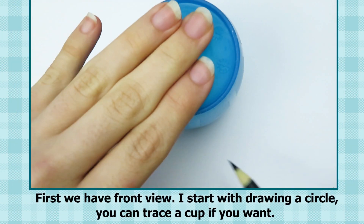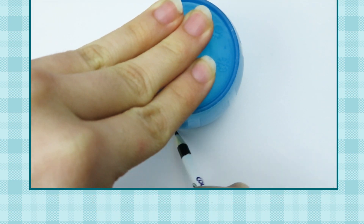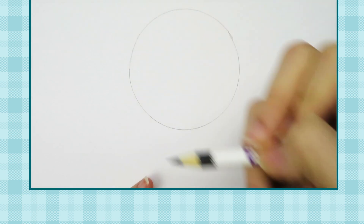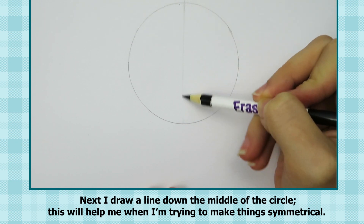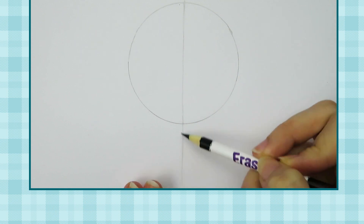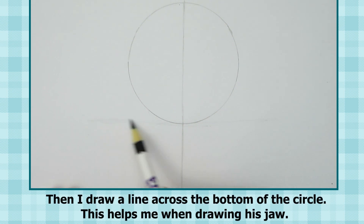First, we have front view. I start with drawing a circle — you can trace a cup if you want. Next I draw a line down the middle of the circle; this will help me when I'm trying to make things symmetrical. Then I draw a line across the bottom of the circle, which helps me when drawing his jaw.